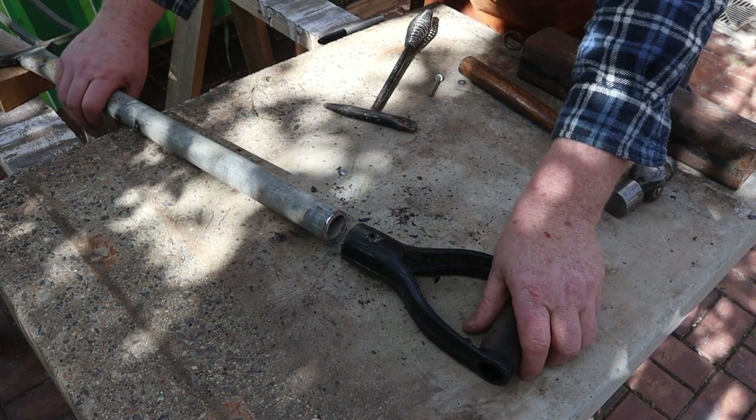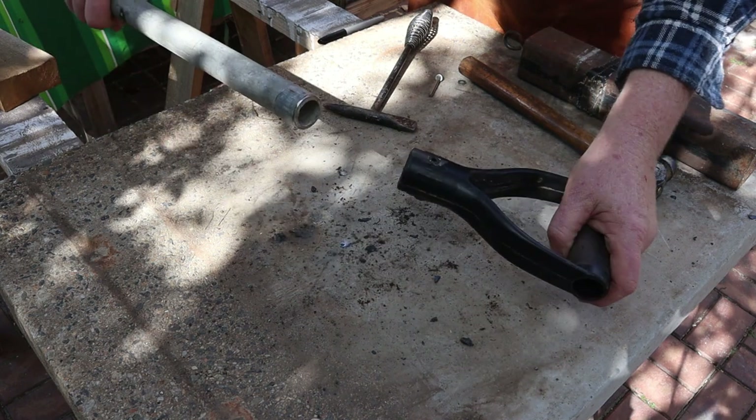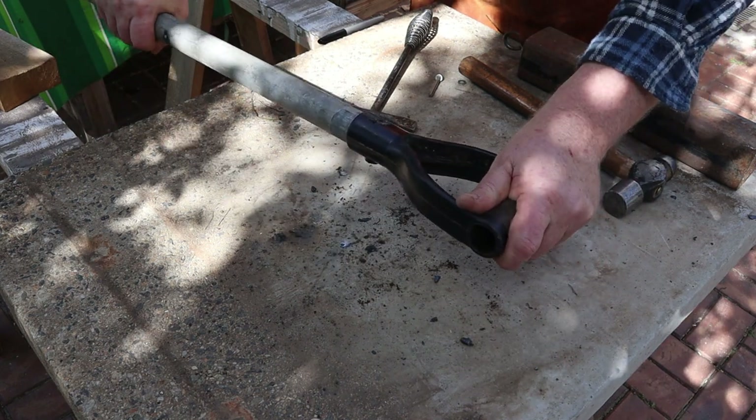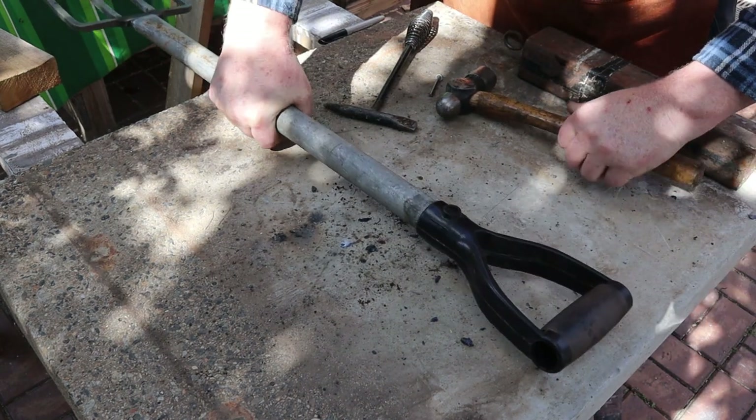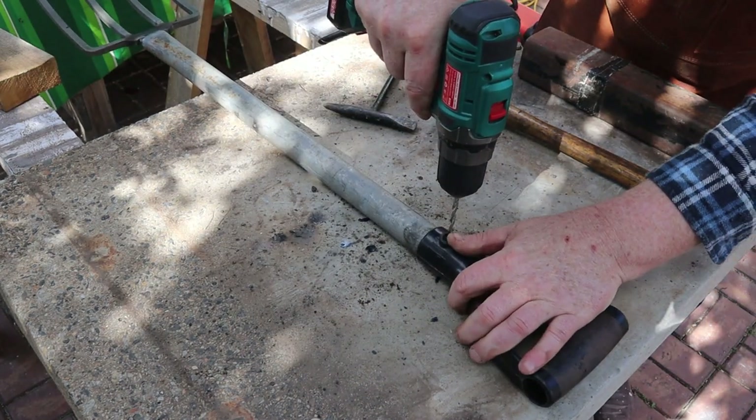The new steel pipe is almost exactly the same diameter as the old wooden handle, so we can reuse the plastic D handle. First I'll need to drill the two holes through the pipe.